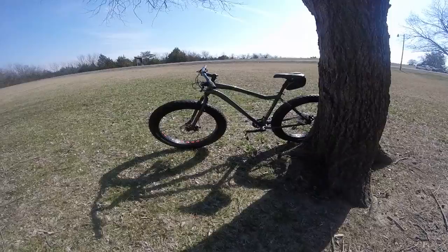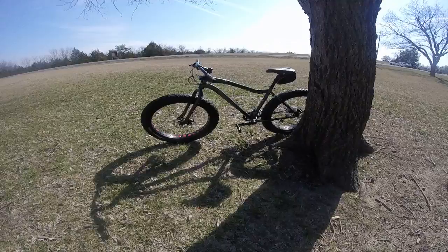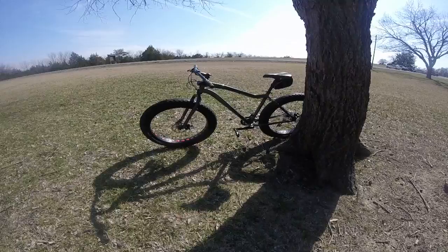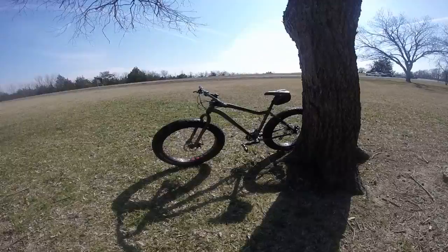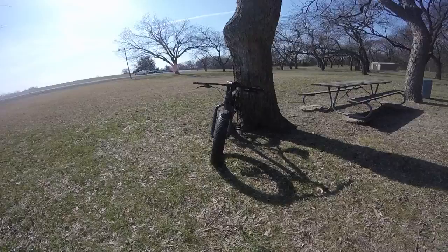With shipping I paid $637. It's listed at $599 at Bikes Direct. I think for the price I got a really neat fat bike that will probably be a good introduction to this kind of bicycle and style. It's my first ever fat bike, so it's going to be cool.